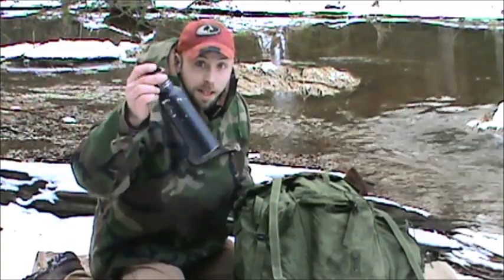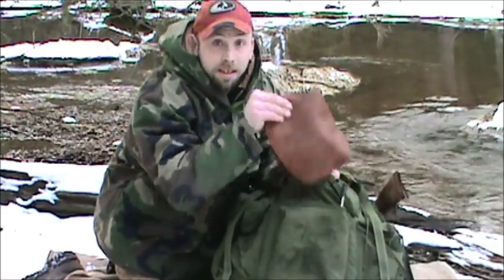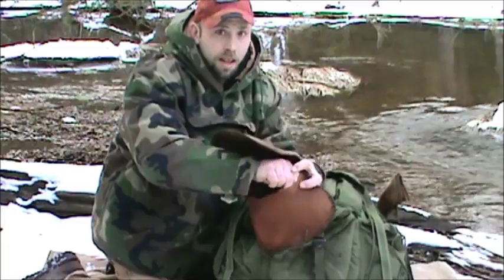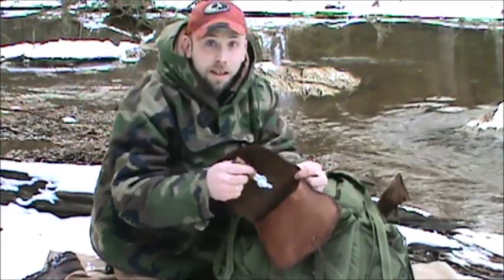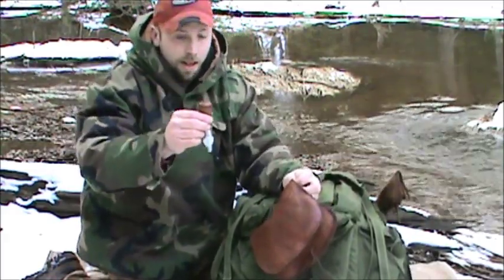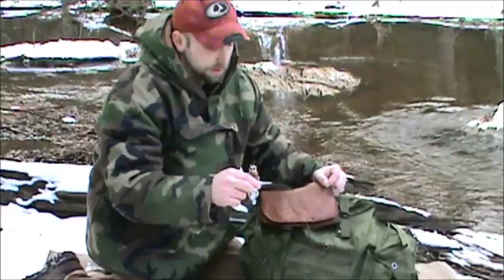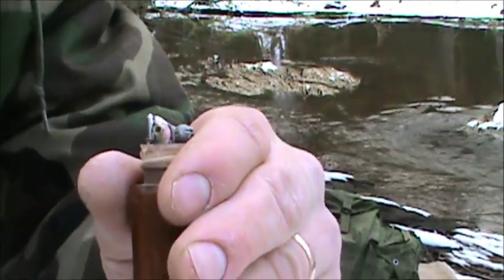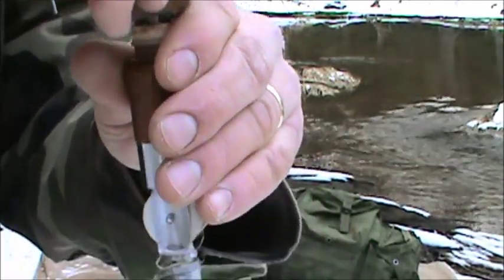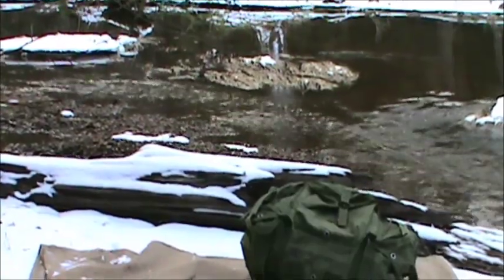I keep my canteen on the side — you can use that for anything, as a container for water storage or making charcoal if you set your rock on it. I keep my fire starting stuff in this front pouch — made a leather pouch for it. I keep a cotton rag, nice and long, and a sewing kit. That also has fishing stuff: all the split shots, hooks, a needle for sewing, and spider wire on a spool.